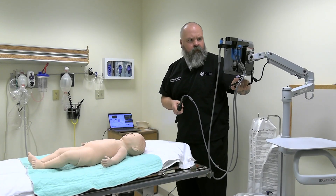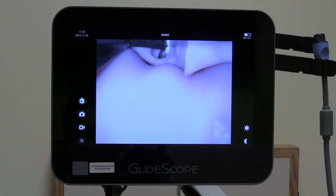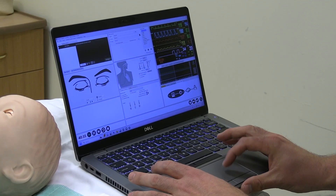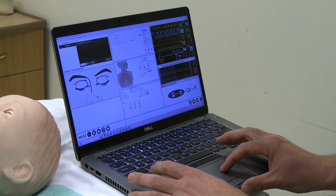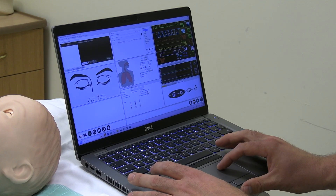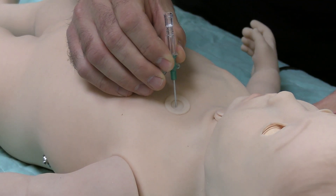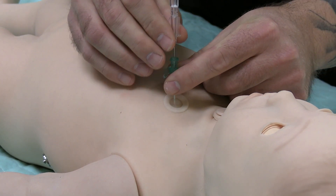SimBaby has many airway features helping simulate different difficult airway scenarios. Airway features include tongue swelling, pharyngeal obstruction, and laryngospasm. You can also simulate a foreign object in the airway. Airway resistance and lung compliance can both be simulated and controlled in the software. Simulating a pneumothorax can also be set up and treated with real needle decompression.